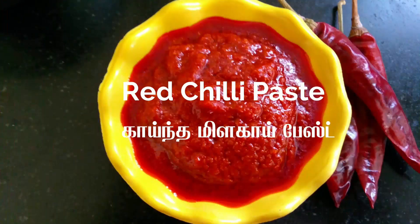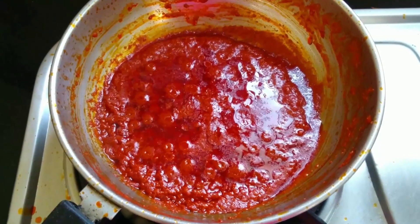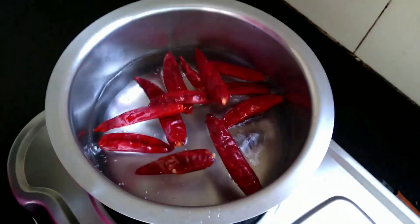In the end of the day, we put 5 milahay paste, which is red chili paste. We can use milahay paste to make red chili paste. Let's put it in the water.